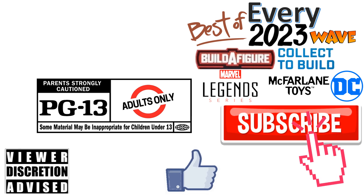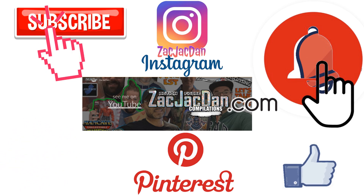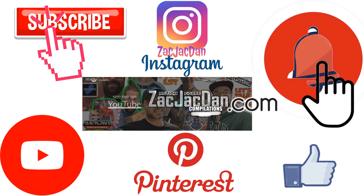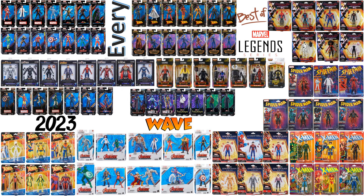Don't forget to smash that like button and subscribe to the channel. Remember guys, this is for adults. Become a channel member by clicking that join button — there are three tiers with all kinds of perks. Check me out on Instagram, Pinterest, and especially over on zackjackdan.com for all the photos from these videos. Welcome to another Every Marvel Legends video — this time we're talking about every 2023 Marvel Legends wave from Hasbro, plus my top 10 list of best waves of 2023.